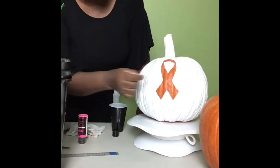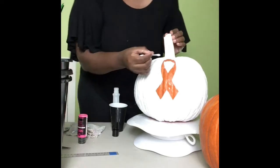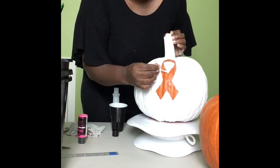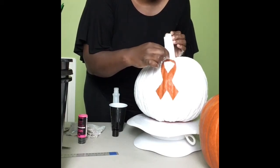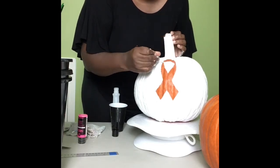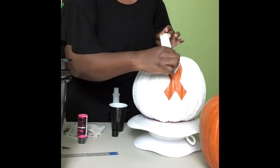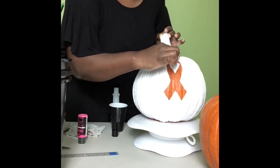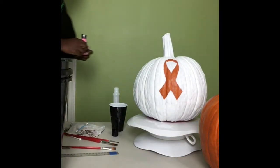Next I'm cleaning up the edges of my pumpkin. To clean paint that got underneath the decal, I'm using a cotton swab dipped in acetone. I'm gently cleaning that up so that when I paint over it, I have an intense color and not a milky color. When the pink gets mixed with white, it dulls it and makes it look faded pink. So I want to get as much white out of the decal area as possible before applying the pink paint.